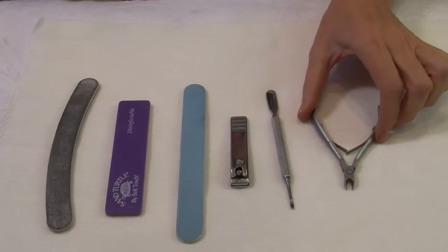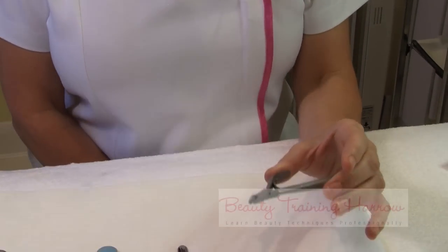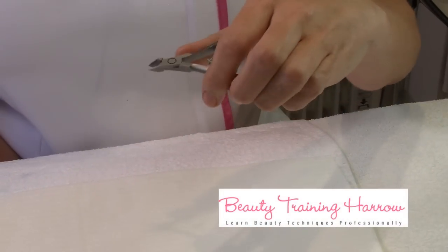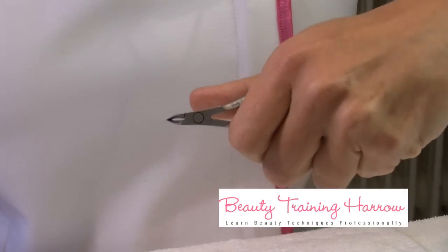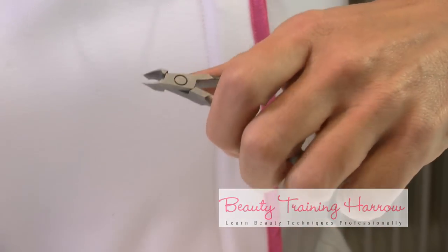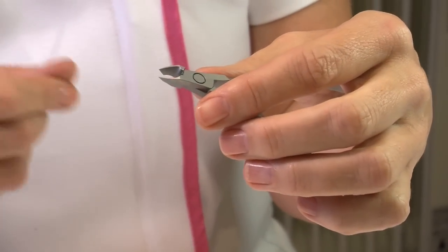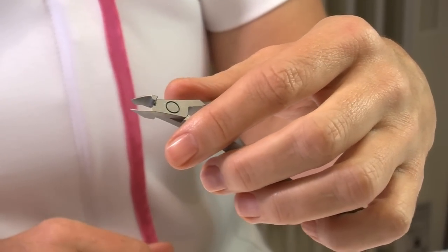When using our cuticle nippers it's important to consider the size, the shape, and what it does for you. This one in particular, which we have sourced for you, is really comfortable to hold. It's got a very sturdy secure hold when you're working. It has a really sharp pointed edge which is important for precision cutting and giving a really superior cut to your cuticles.